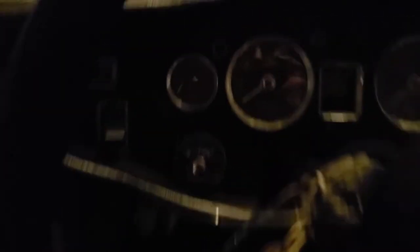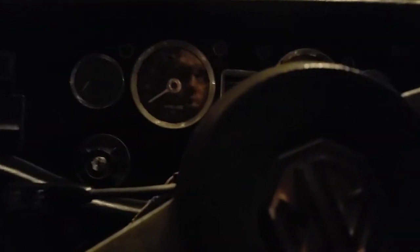First test — brakes. Don't want to move yet. They feel more solid. One real test would be the clutch — can I even shift? Let's start the car again.